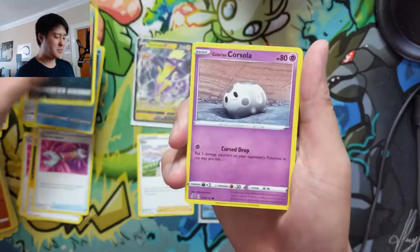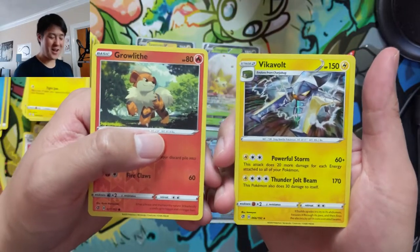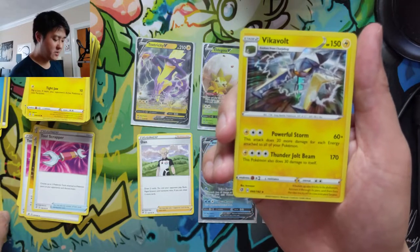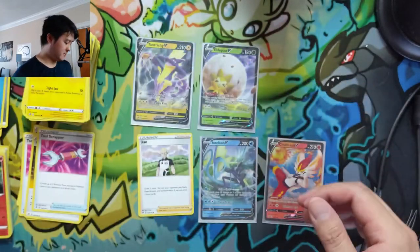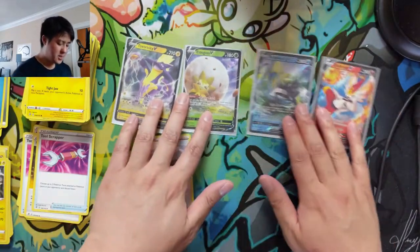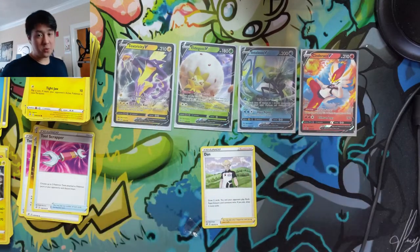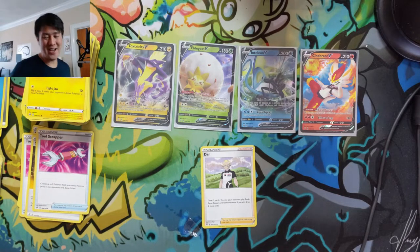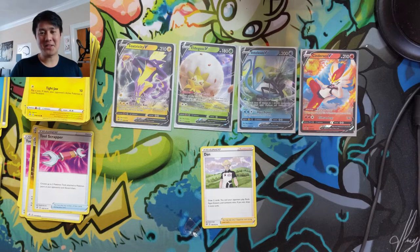We don't need Boss's Orders yet, but I'm honestly ready to throw in the towel on finding them. The last pack gives us a Vikavolt holo — 20 more damage for each energy attached to all your Pokemon, then 130 to 170 damage, dealing 130 to itself. So yeah, once again a very solid opening: Elder Goss, one Dan, and three V's for 12 packs — I will take that all day. Still no Boss's Orders, but that's gonna be it for me today. Thanks for watching, like, comment, and subscribe down below. I'm Wanna Turtle, I'll catch you guys next time.